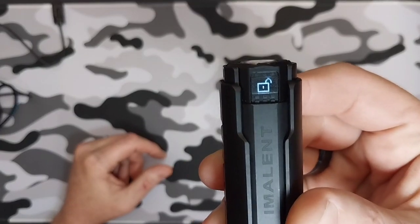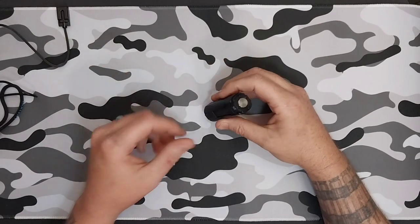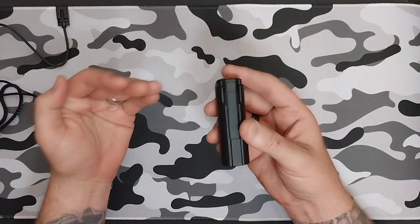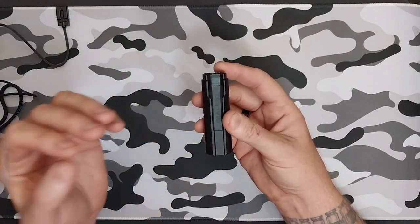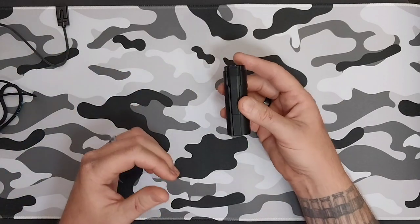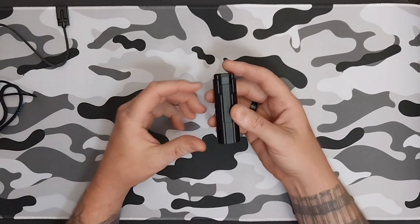For your six modes, you can go all the way from as low as 20 lumens all the way to 2,000 lumens. Your turbo is 4,000 lumens on this little guy, and your sixth mode will be your strobe mode, which is also 4,000 lumens.